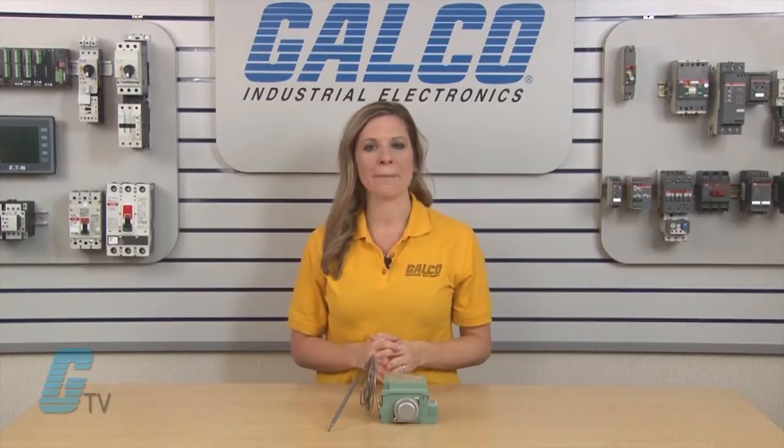Welcome to G-TV. Today, I will be showing you Nelson Heat Trace TH Series Thermostat Pipe Heaters.